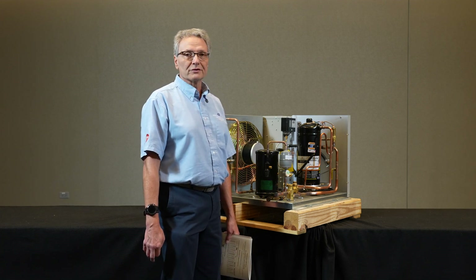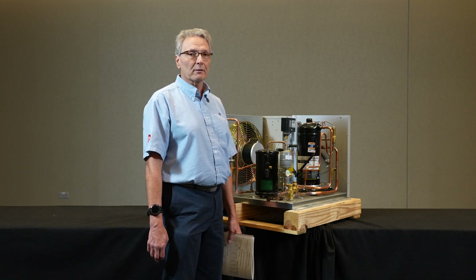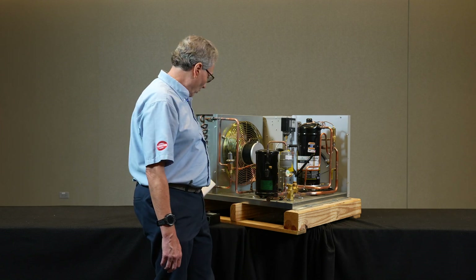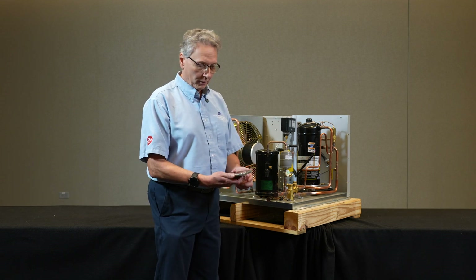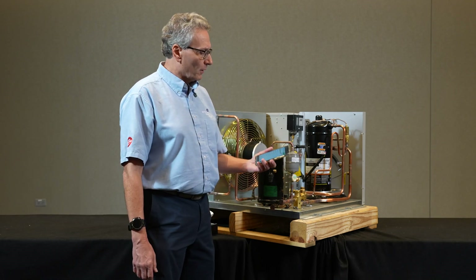If you run the compressor out of its operating envelope on the low end, you potentially start overheating it every time that compressor goes and pumps down.